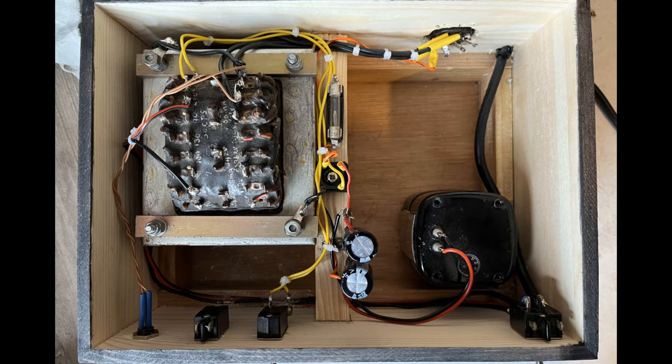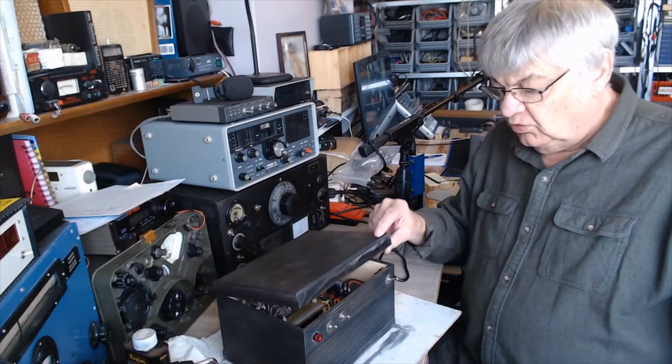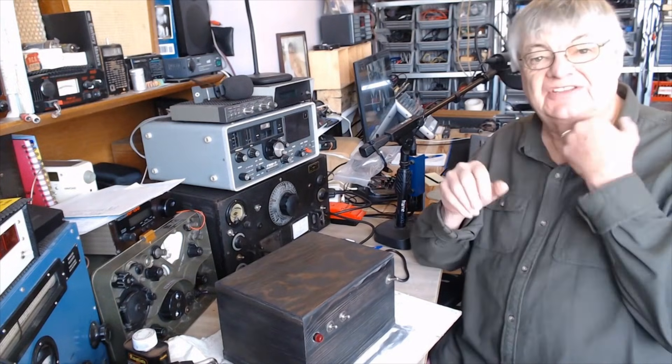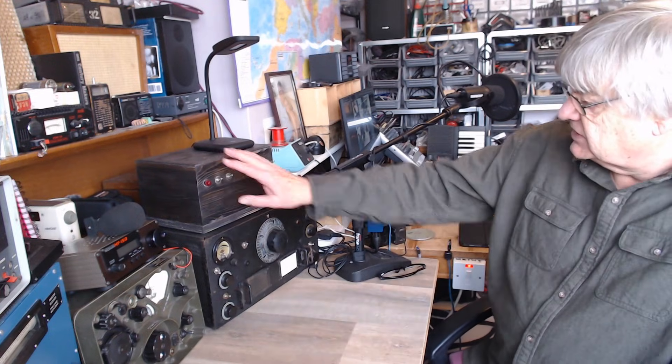It doesn't matter on old vintage domestic valve radios, but for a decent bit of kit like the HRO you want a decent power supply. Using wood is quite handy because you can screw tag strip to it. The bridge rectifier — you can see there — the fuse, the octal socket on the back. Wood is very useful; just use little wood screws for everything. It's cheating really, because with an aluminium metal chassis you've got to drill everything out.